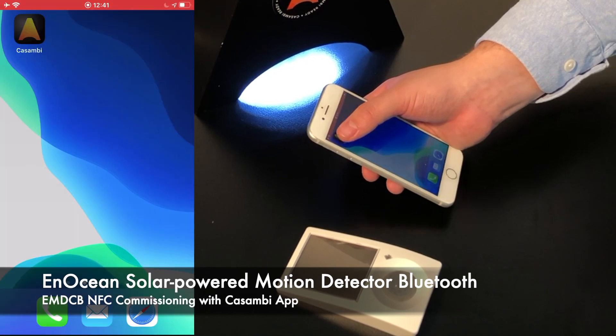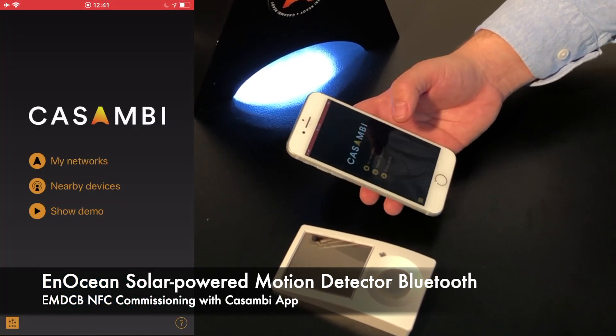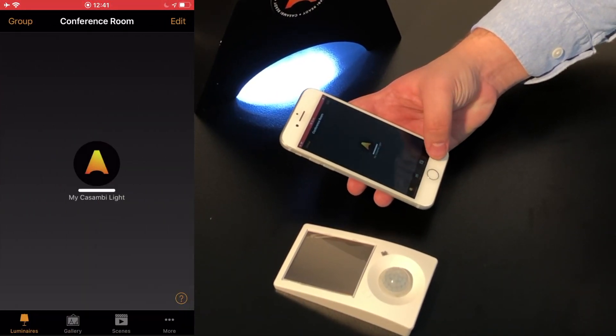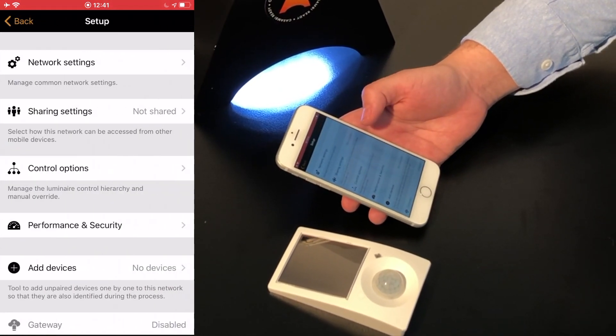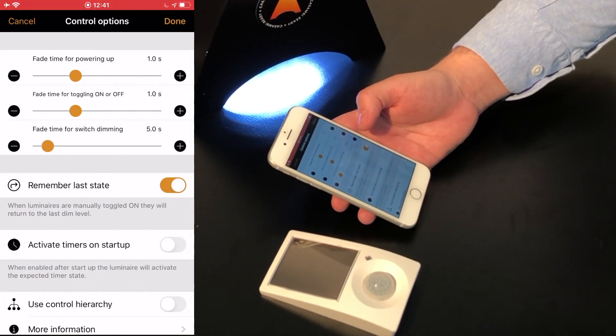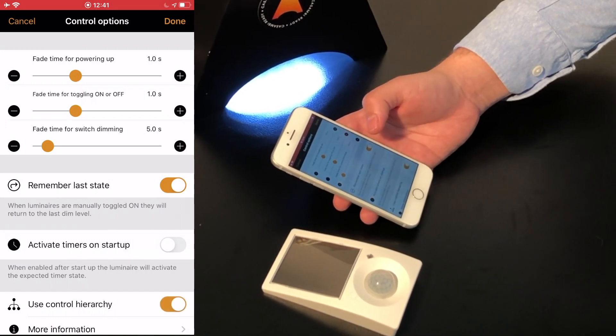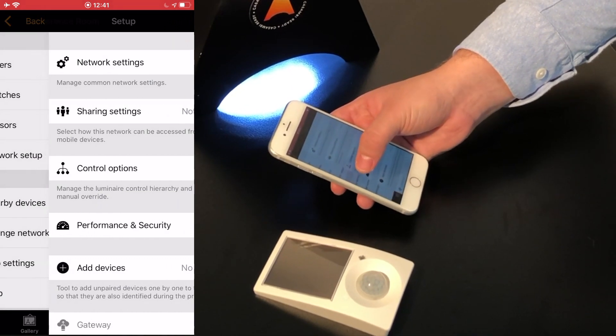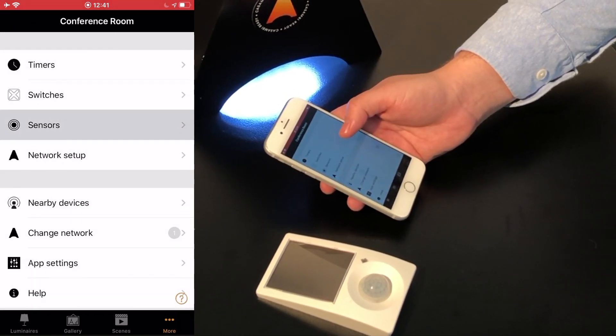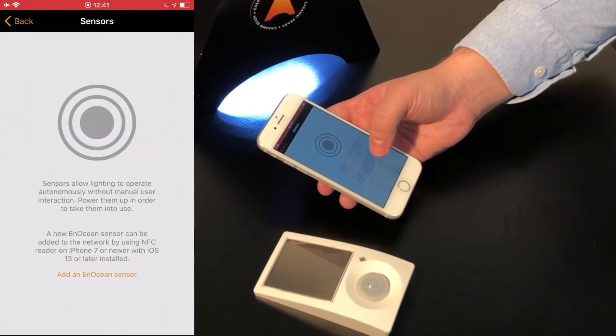Start by opening the Kazambi app. Navigate to More, Network Setup, Control Options, and activate Use Control Hierarchy. Press On, go back one page, go to Sensors, and tap Add an N-Ocean sensor.